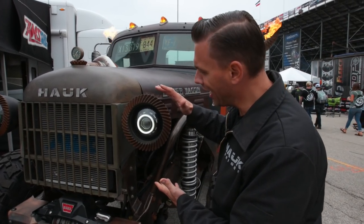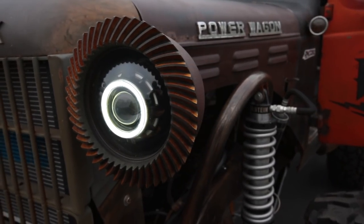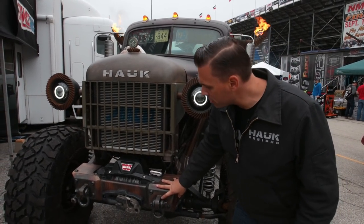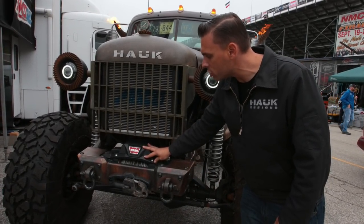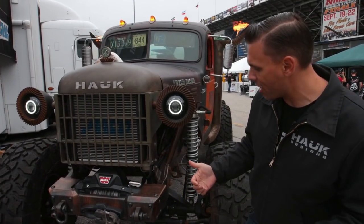First thing you might notice is our headlight rings — we are using Dana 60 ring gears, and we've made some custom mounts for that on our old Dodge Power Wagon front grill. We've modified one of our factory Hawk bumpers, squashed it down so that it fits the proportions of the Dodge Power Wagon, and put our Warn 12,000-pound winch in there so that we're all good for recovering things from the front.